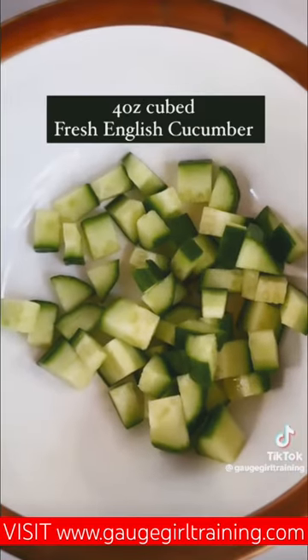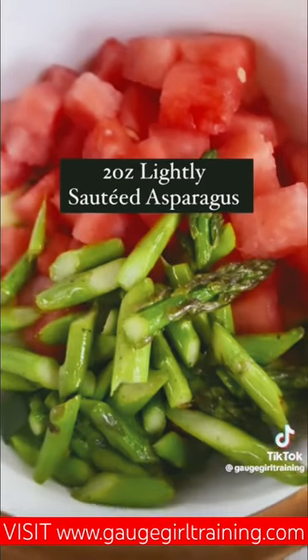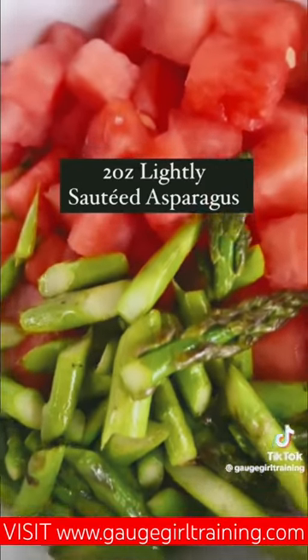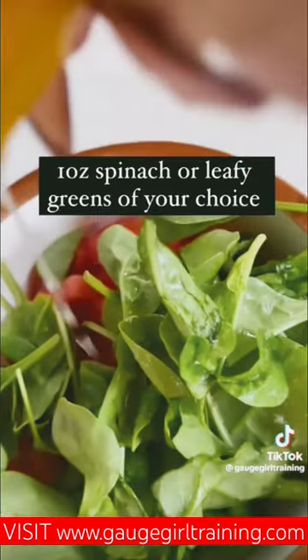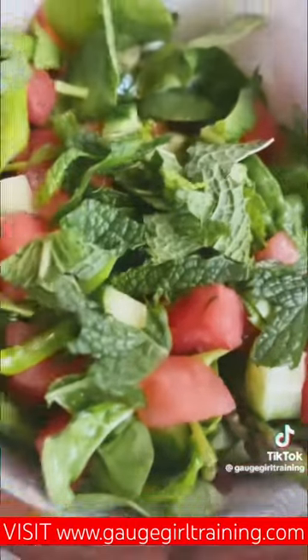Start with fresh English cucumber, adding also some seedless watermelon, then add lightly sautéed asparagus to the mix. Add the leafy greens of your choice, and top it with some mint and some fresh lemon.